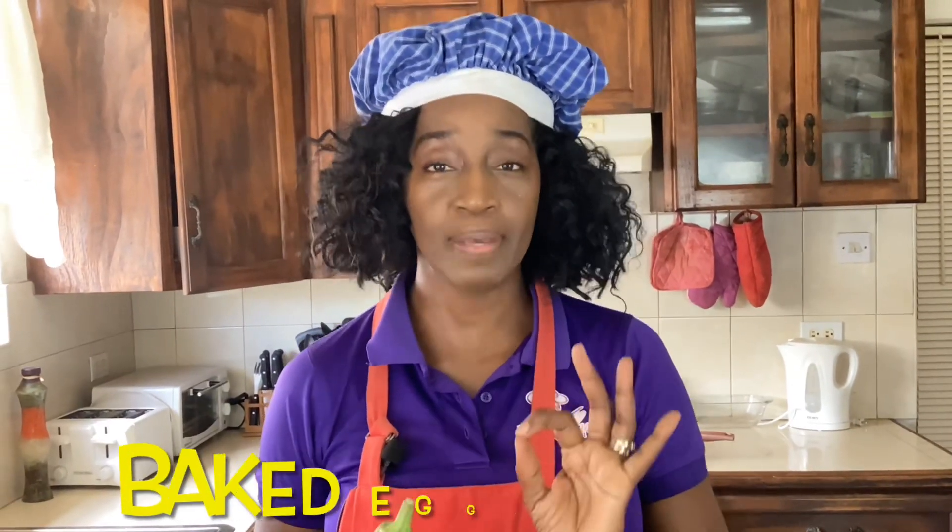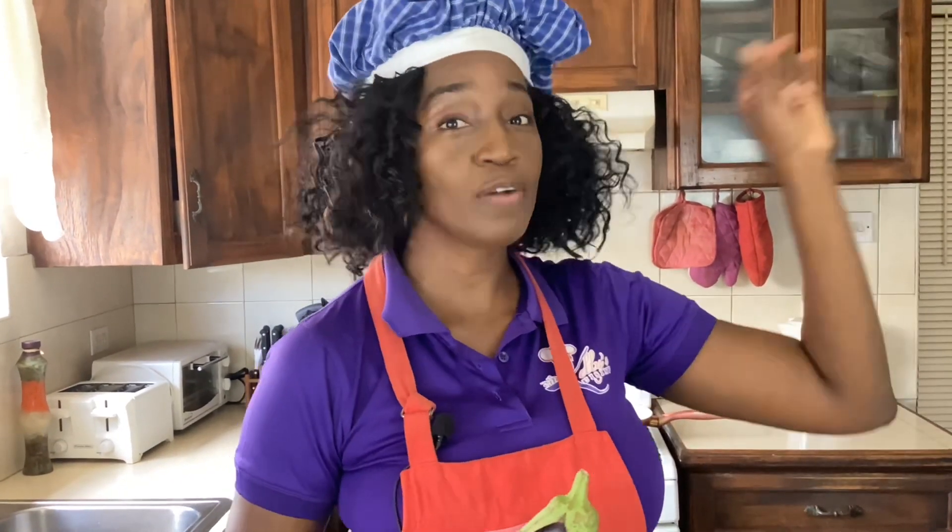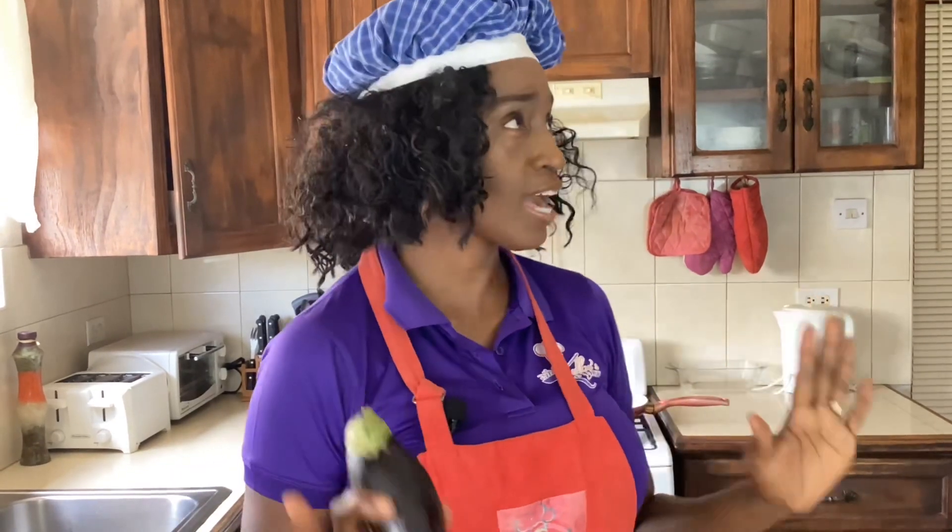Today we're going to be making baked eggplant slices. But above, you will see a recipe where I would have done eggplant casserole — that is so good, cheesy and delicious, you have to try that. But now let's go over the ingredients.